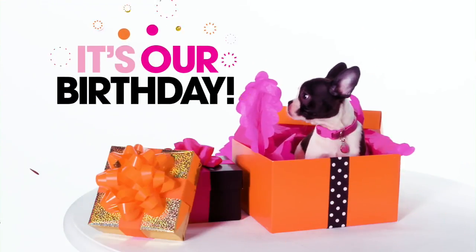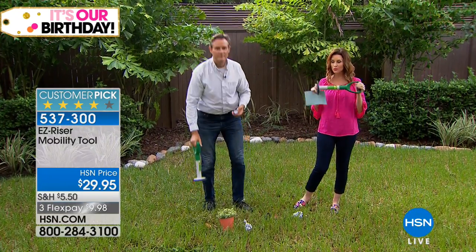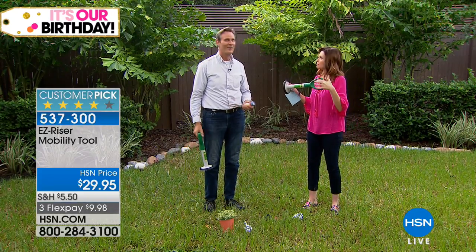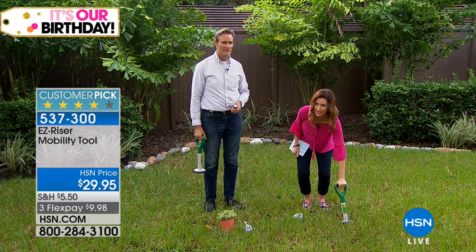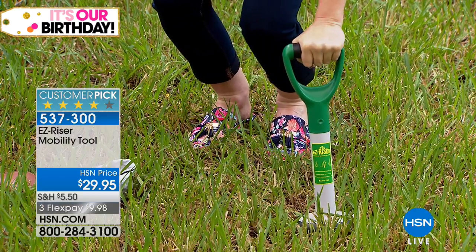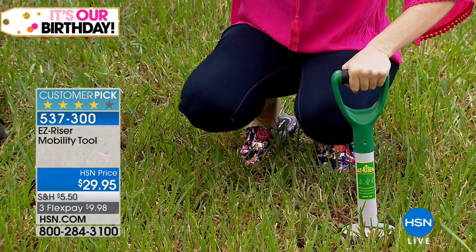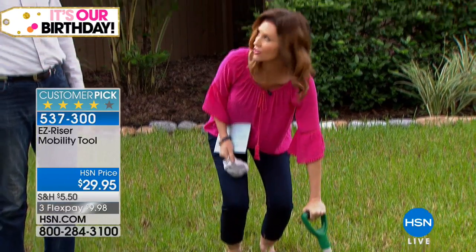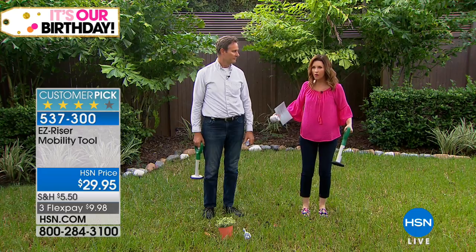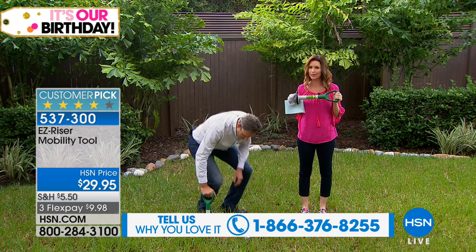That's the best person to invent something — someone it works for. When I first saw this, Tom, I was like, 'It's too short.' But it's not a cane; it's not designed to walk. It's designed to help you get down — that's the spot where your back says 'oh.' It supports you getting down, and all that pressure is on your knees and back. This is perfect: it helps you get all the way up to where your knees can take over. And it's nine dollars and 98 cents to get it home.